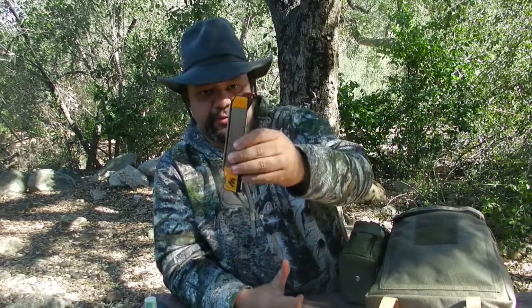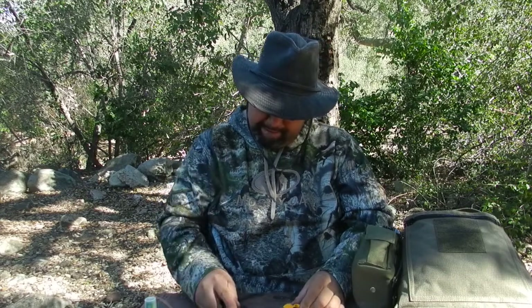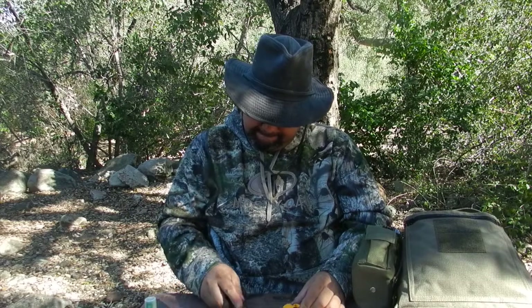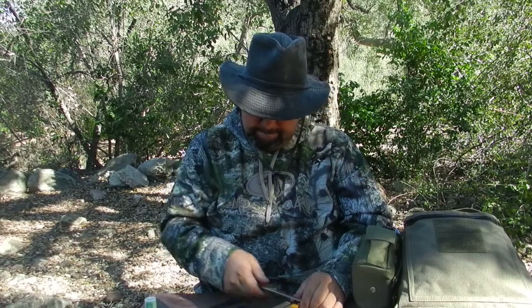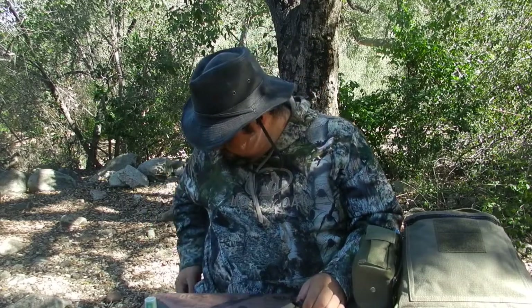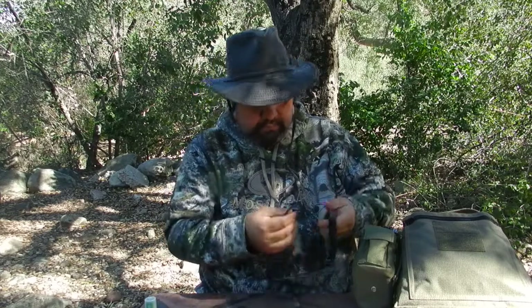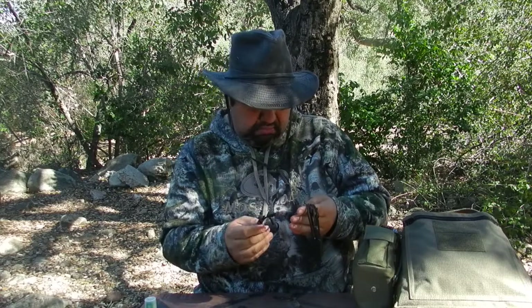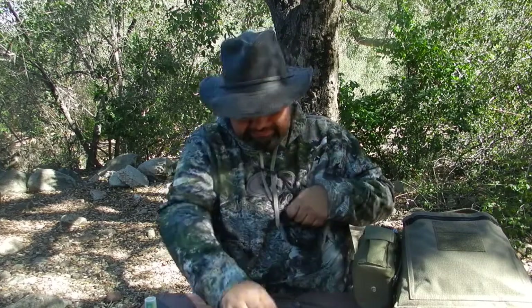And of course I've got my sharpener — this is the Worksharp Field Guide sharpener, sorry about the brain fart. I love this sharpener, it works great especially when it comes to sharpening my knife. It's very handy. I'm not sure why I have the smaller one in there too, but oh well, you never know.